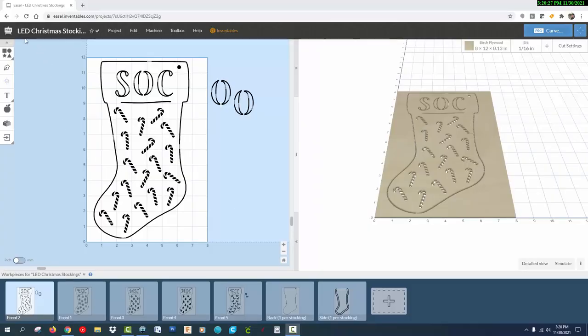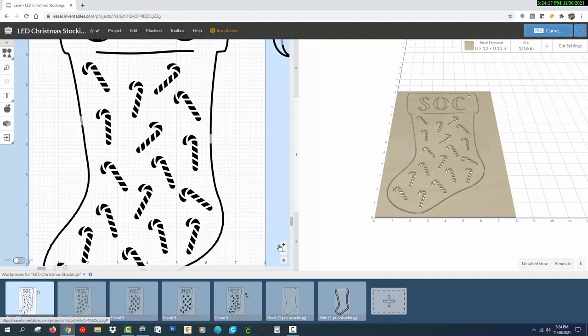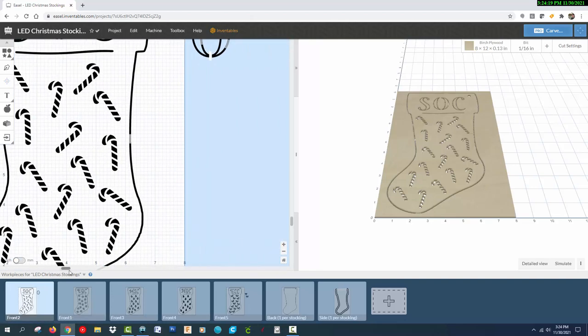I used the Inventables Easel Pro software to create my designs. I picked a simple stocking shape and enlarged it to fill the board, then I added a hole in the corner for hanging — this will be the template for all the stocking pieces. I used a monogram font to add initials at the top of each stocking.